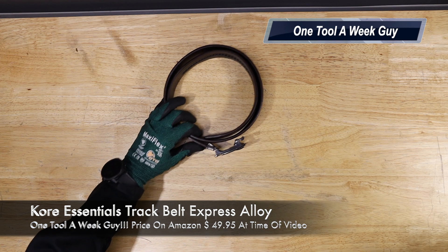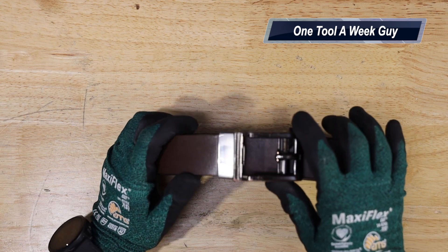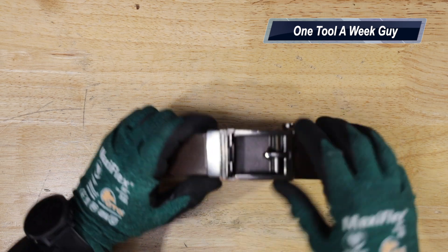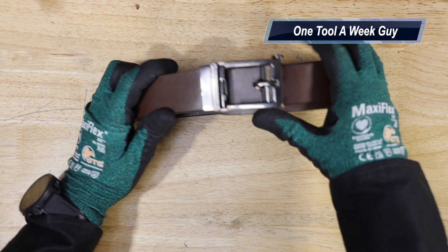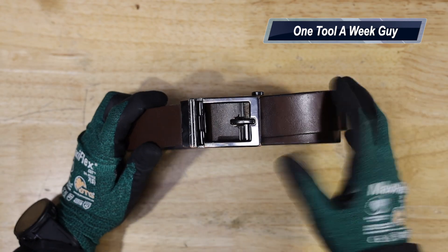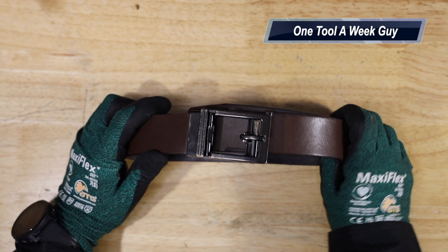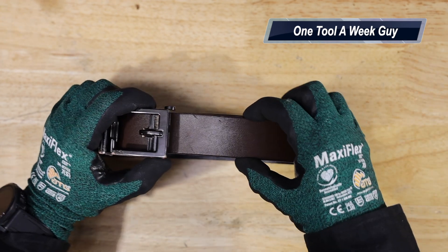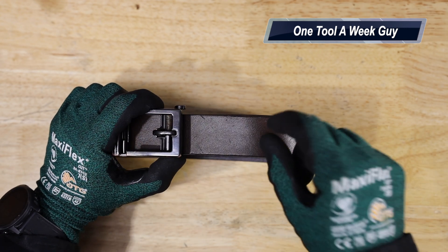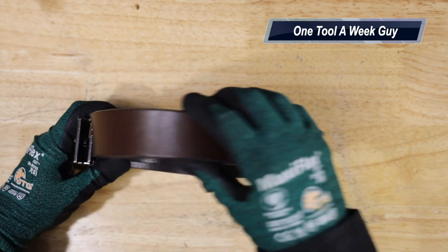The first belt we're going to look at is the Core Essentials track belt, specifically their Express Alloy buckle. On Amazon you can get it for $49.95. It only comes in one size which fits 24 inches all the way to 44 inches. The width on the belt itself is one and three-eighths of an inch wide, and it comes in black, brown, and tan in a smooth leather style.